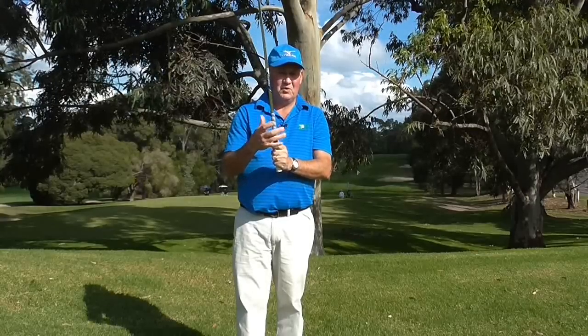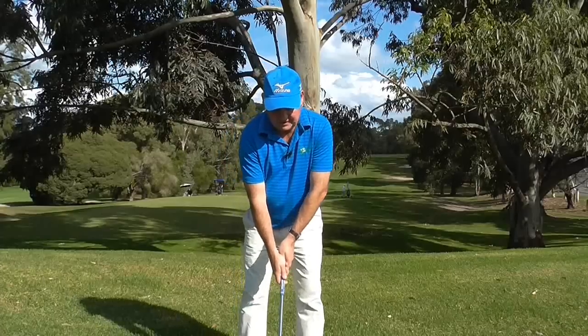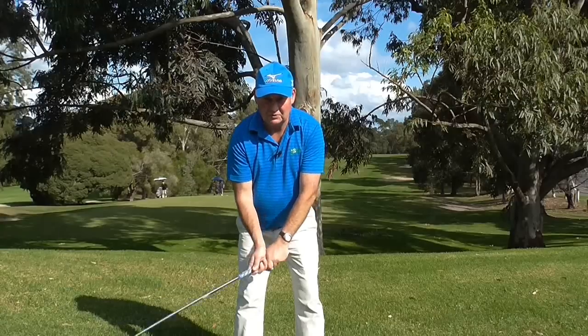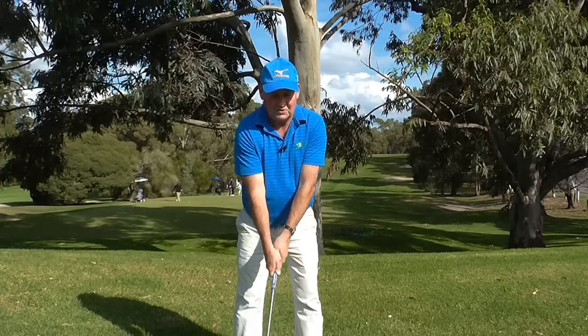A lot of people have heard that before and use it. Here is a good way to test whether your hands are actually at about 4 out of 10. You take your grip in your setup, and you want to be able to make a vertical circle. If I can make a vertical circle, my hands are the right grip tension. If I grip too tightly, I am not making much of a vertical circle.